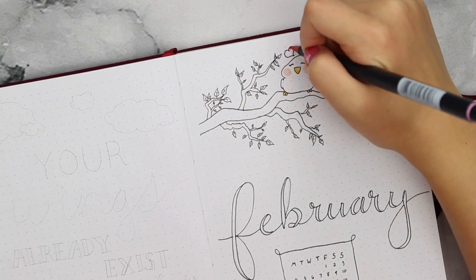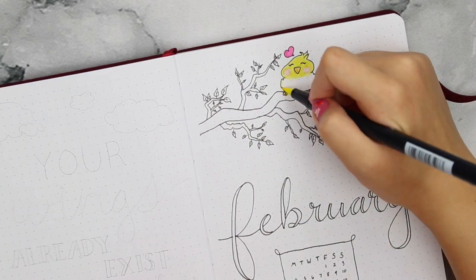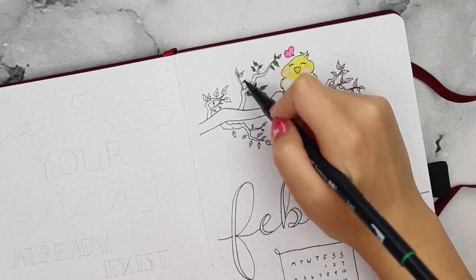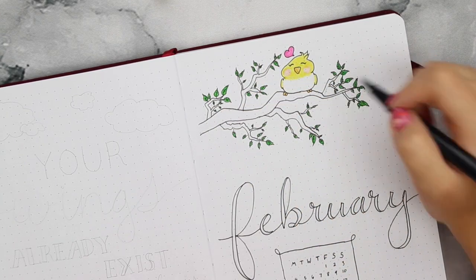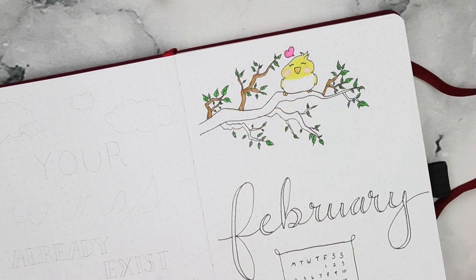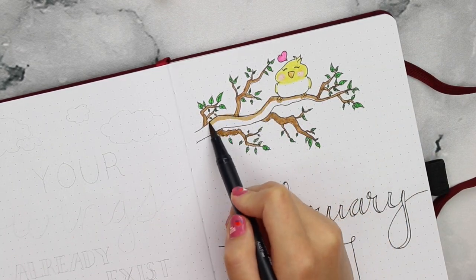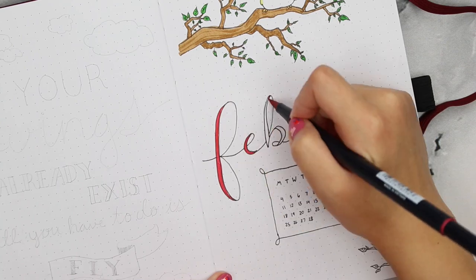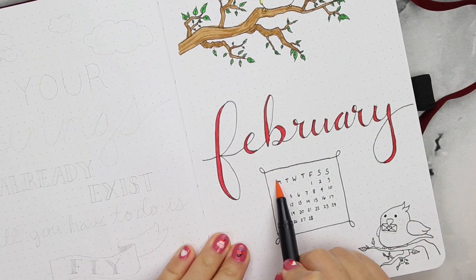I've included all of the Tombow Dual Brush Pen colors in the description box down below if you want to know the specifics, but basically I'm using a pale pink color to make their cheeks look like they're blushing and a light orange for the beaks and the feet. I had such a hard time deciding what colors to make them, but in the end I decided to go with a light yellow and a sky blue color. I think they turn out just so cute — they look like little canaries.